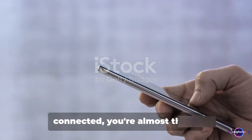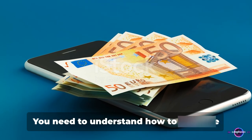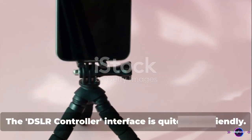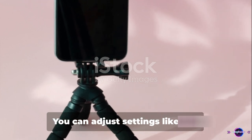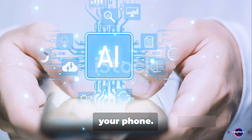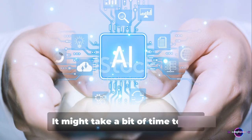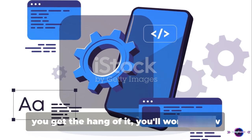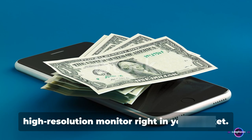With the app opened and the camera connected, you're almost there. But before you start celebrating, there's just one more step: you need to understand how to navigate the app and use your phone as a camera monitor. The DSLR Controller interface is quite user-friendly. You'll find a live view of what your camera sees right on your phone's screen. You can adjust settings like ISO, aperture, and shutter speed directly from your phone. And the best part — you can even tap to focus, just like you would on your camera. It might take a bit of time to get familiar with all the controls, but once you get the hang of it, you'll wonder how you ever managed without it. It's like having a portable high-resolution monitor right in your pocket.